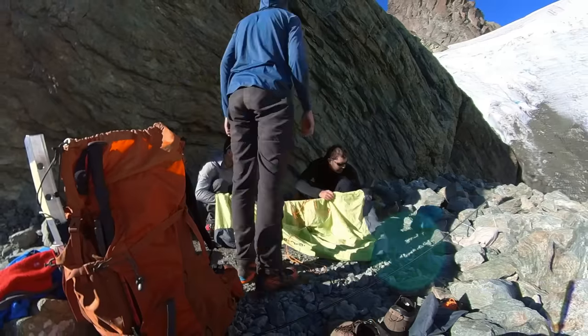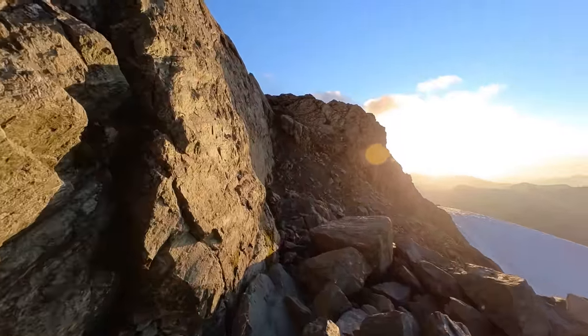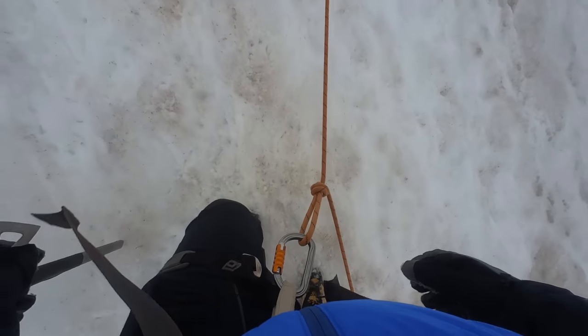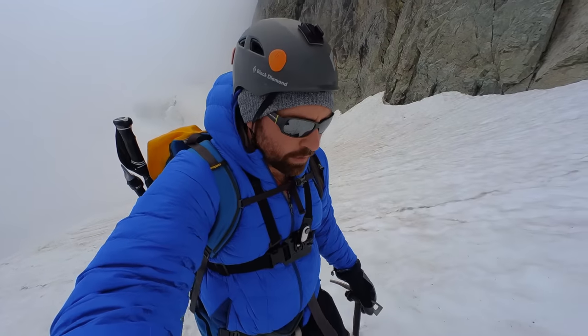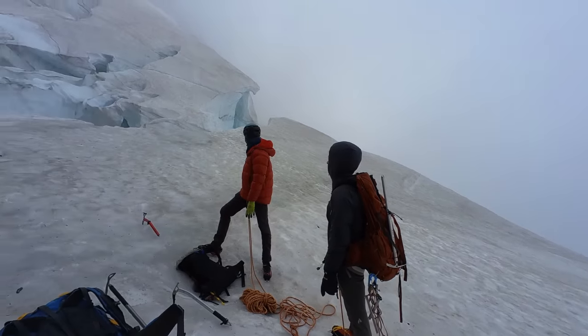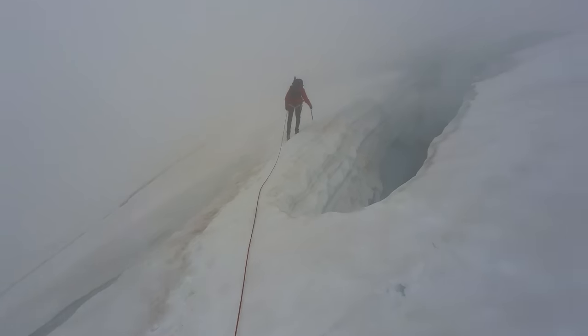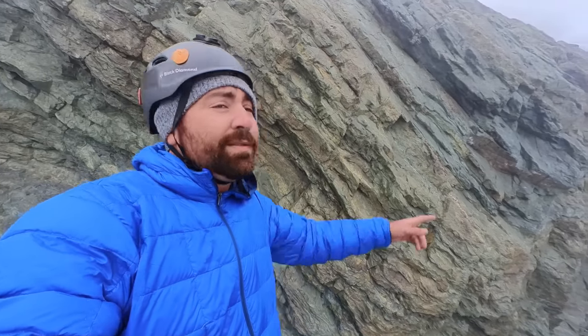I actually shot an entire mountain climbing film using only the GO 2 and its built-in audio. Here's just a little bit of footage from that film — it looks great for being such a small camera, and even this older model still holds up. The big thing about the GO camera series is that it's easy to film a ton of shots much quicker in high-risk settings. You could just pop the camera on your chest or your head and get a super easy shot without setting up a bunch of gadgets. That's why I really like the GO series — this camera is all about speed and ease of use.